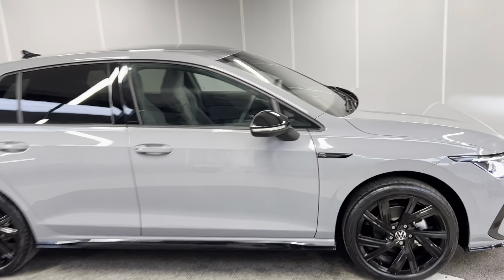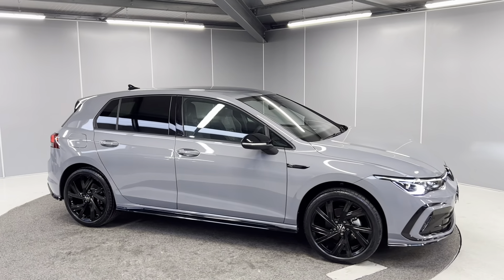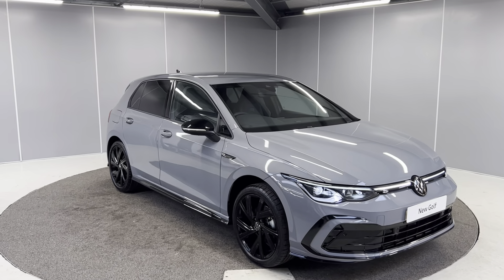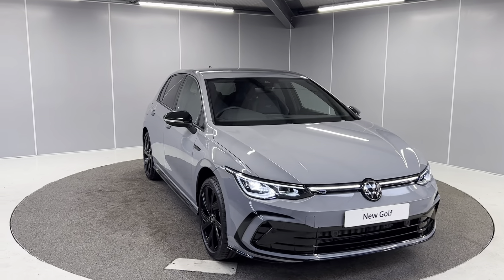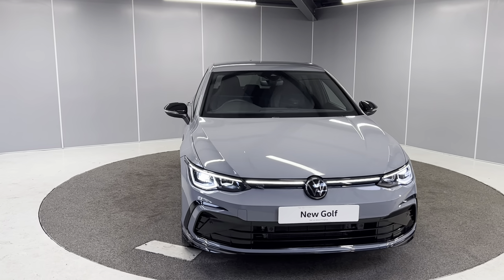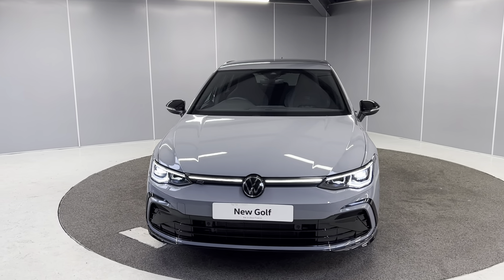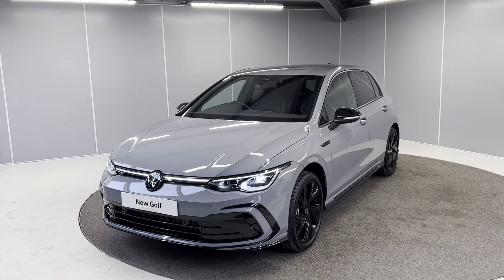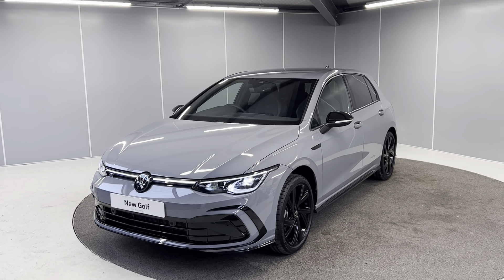This car is available and in stock now. If you'd like any more information on this brand new unregistered Volkswagen Golf 8 Black Edition, feel free to give us a call on the number below or message us on our Facebook page at Lancaster Volkswagen, and one of our sales team will be more than happy to help. That's all for this one — thank you very much, bye for now.